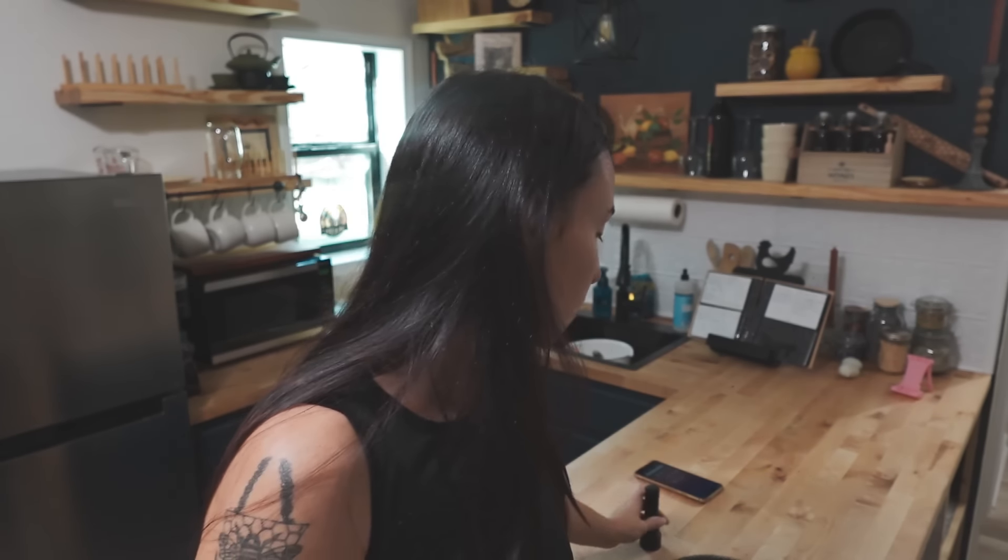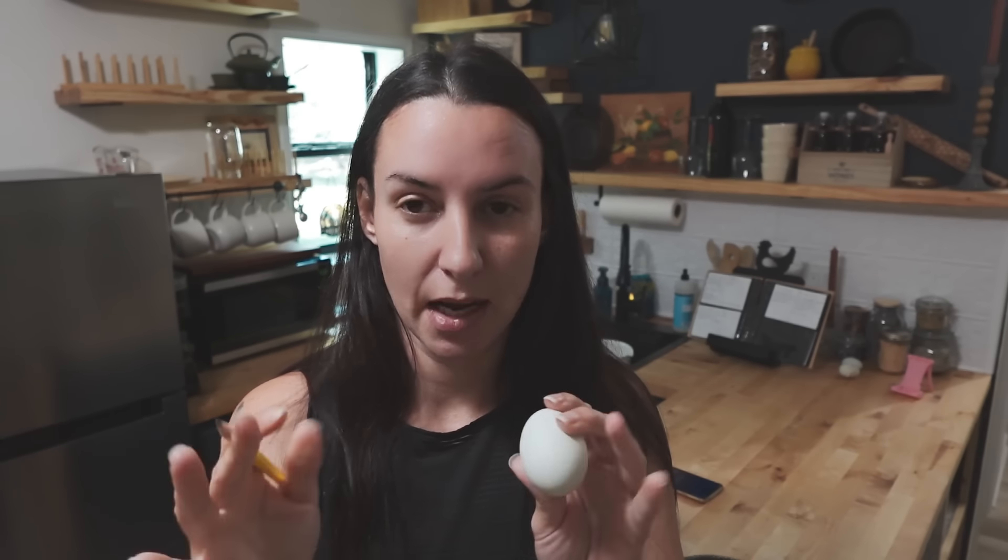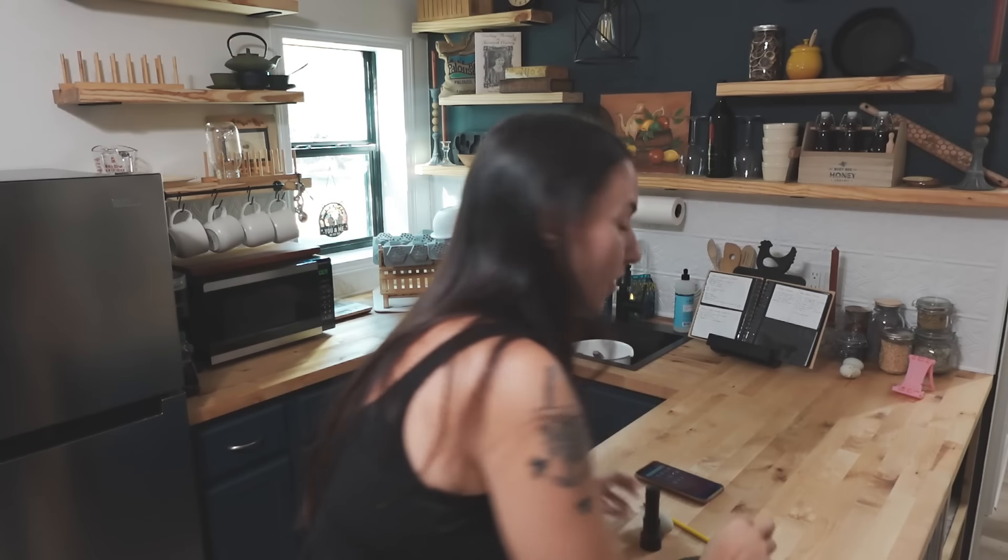If an egg looks questionable or isn't developing, I have a pencil to make a little mark on it — it won't hurt the chick to mark the shell. If it's questionable I could put a question mark or write the date I checked. Just know that depending on what utensil you use, the mark may rub off over time. I've had decent luck with pencils. You can use a check mark for a good developing egg, or whatever sign works for you. Now the tricky part — going out to get the eggs from underneath the mama.